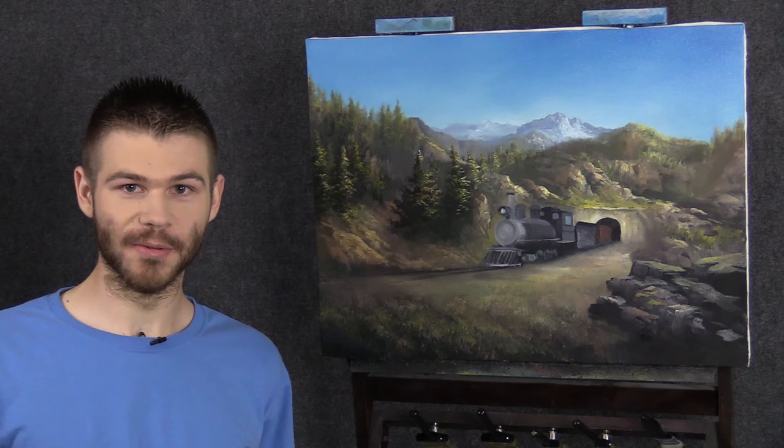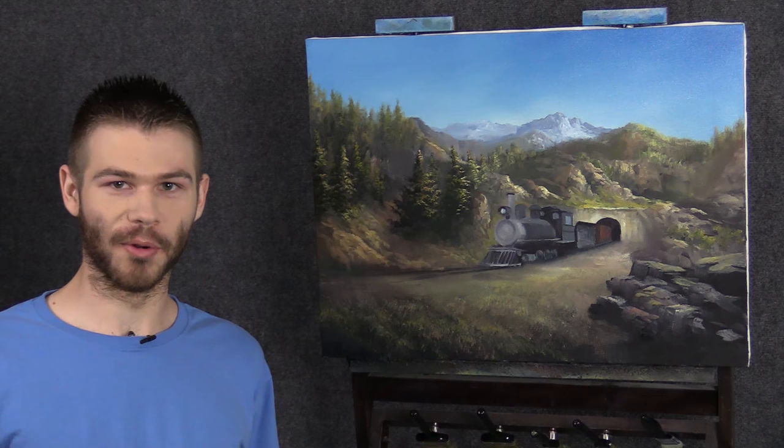Hi, I'm Kevin Hill and today we're going to do part two on our little train painting. If you're enjoying this and you want to see more like it, be sure to leave a like and subscribe for more painting videos. All right, let's get started.